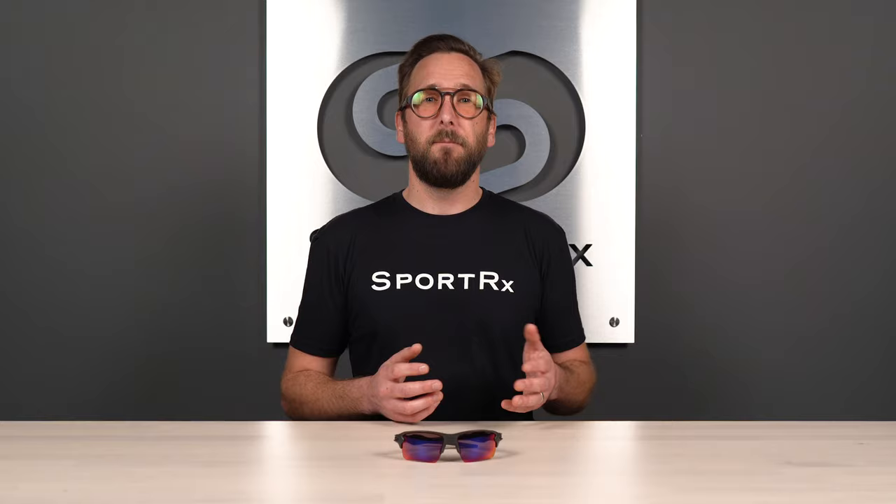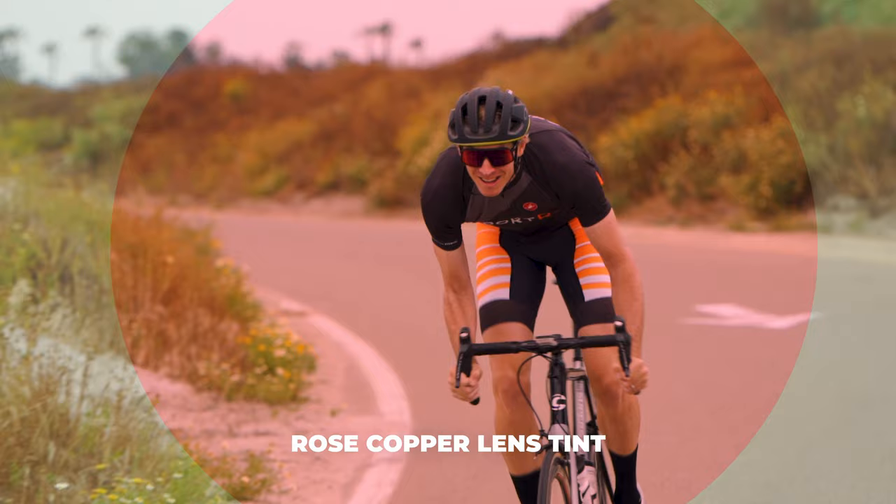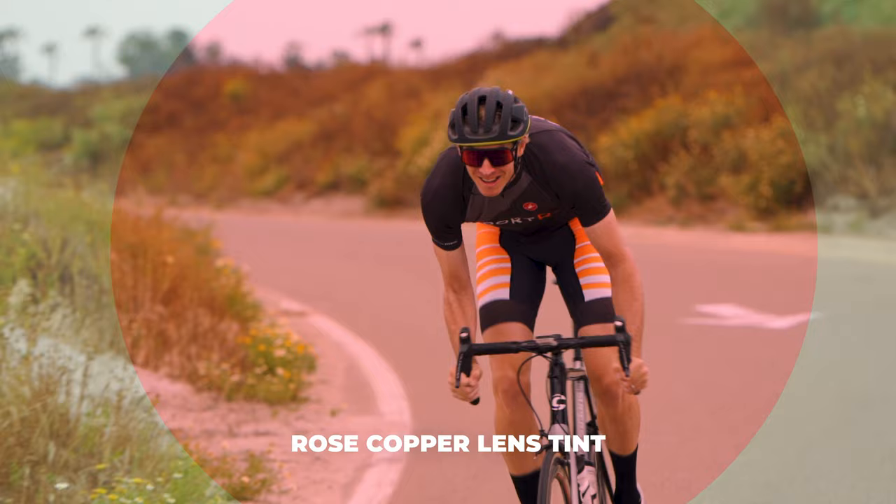My favorite lens color is going to be rose copper. The kind of contrast enhancement and color perception enhancement you get with rose copper is really amazing, and it's actually kind of similar to what you get with all of the Oakley Prism technology, which I'll get into in just a moment. I love rose copper — that's my favorite.